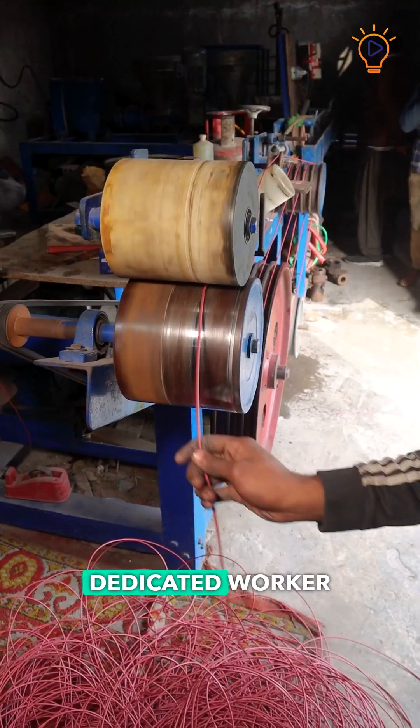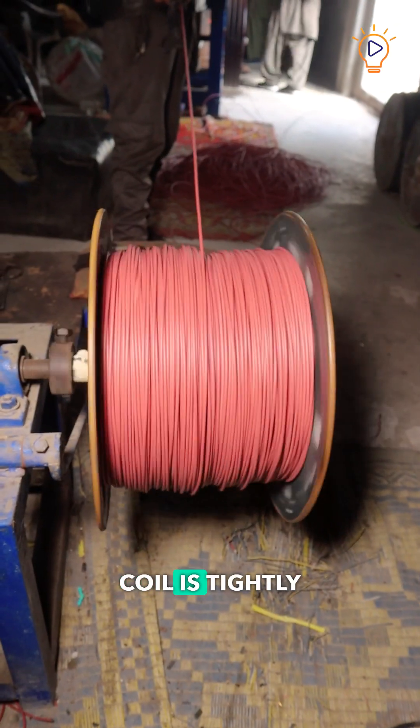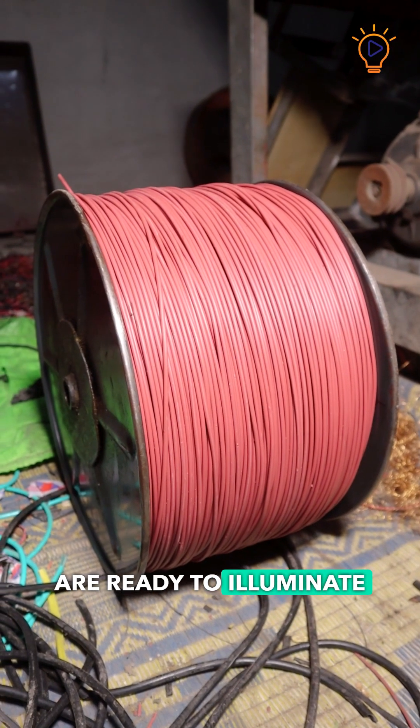Lastly, a dedicated worker expertly coils the coated wires onto spools, ensuring each coil is tightly wound and evenly distributed. And so, the wires are ready to illuminate the world.